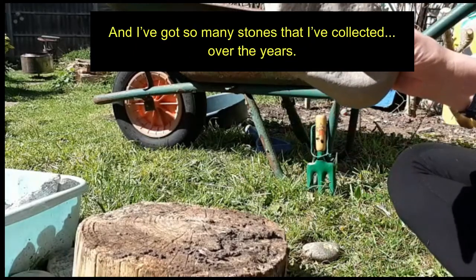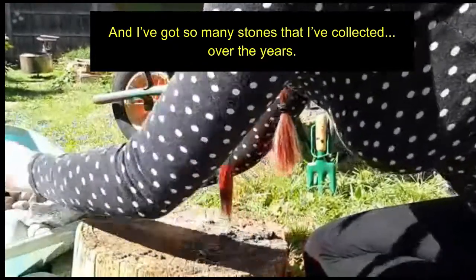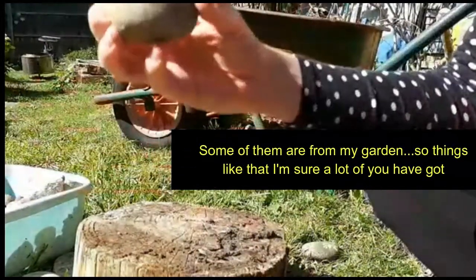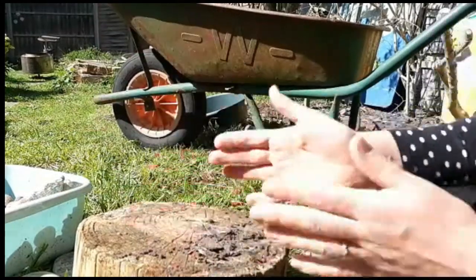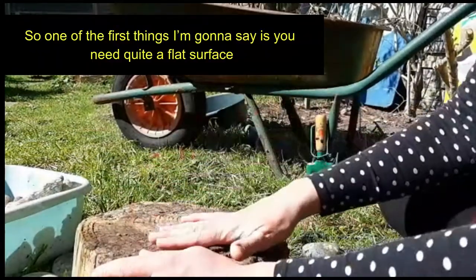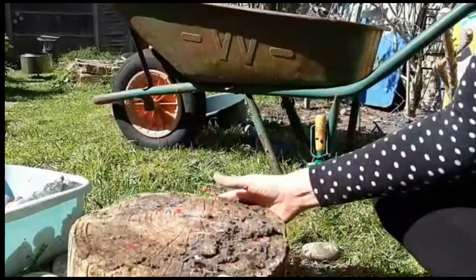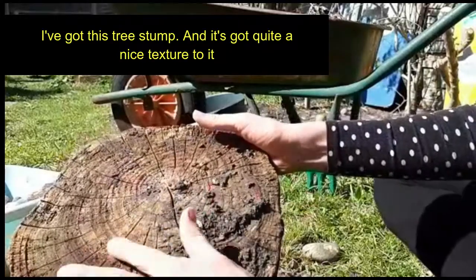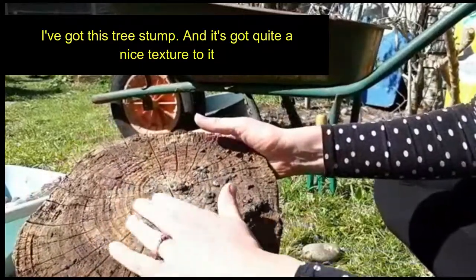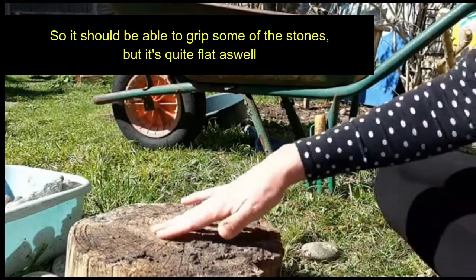I've got so many stones that I've collected over the years — some of them are found in my garden, just things like that, I'm sure a lot of you have got. One of the first things I'm going to say is you need quite a flat surface. I've got this tree stump and it's got quite a nice texture to it, so it should be able to grip some of the stones, but it's quite flat as well.